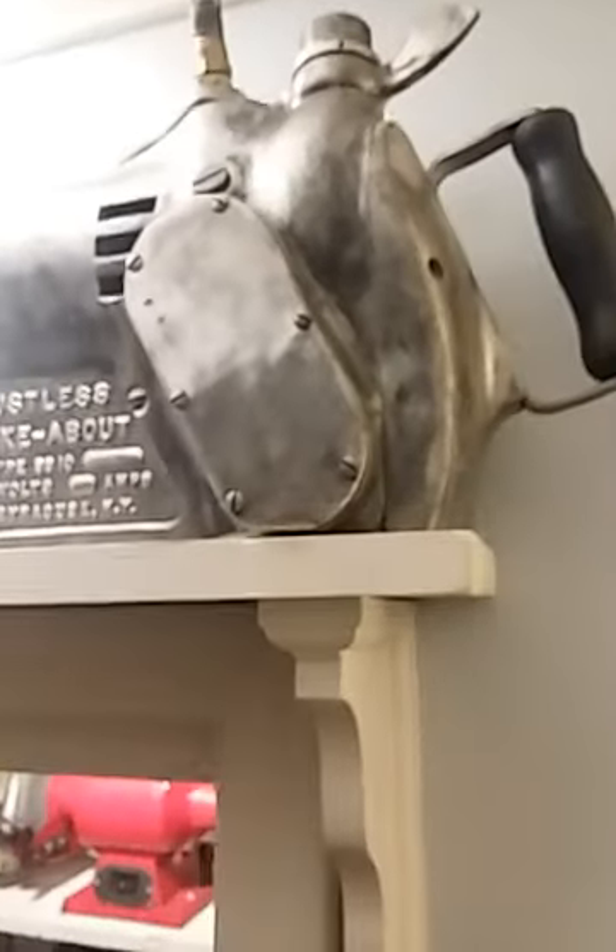Up top, we have the locomotive sanders. Porter Cable take-about.